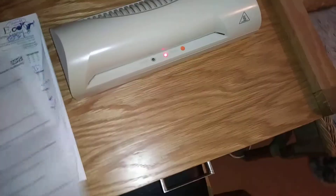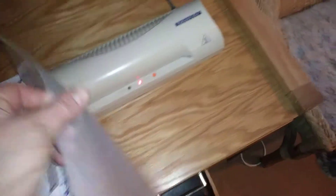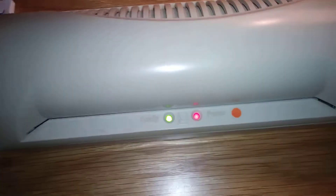Hi guys, I'm going to show you how to laminate. This is just a stationary box laminator. I'm going to put this prepaid form into a piece of laminate. Laminate paper is just two bits — you can just slide it inside like that.